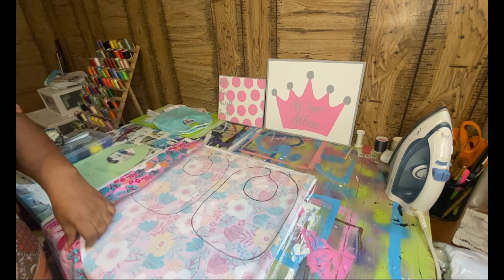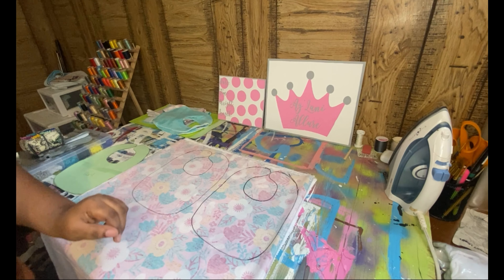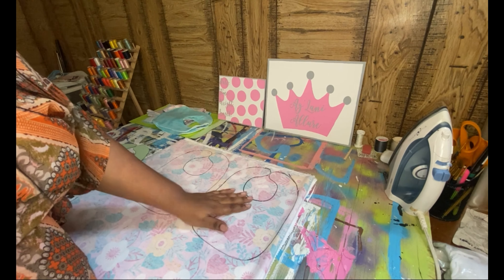It'll be this pretty fabric right here, which I actually got from Joann's, and this is terry cloth I got from Joann's as well. All of this I got from Joann's.